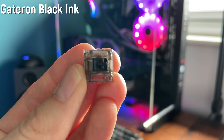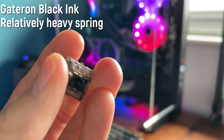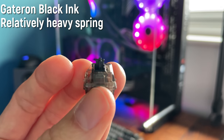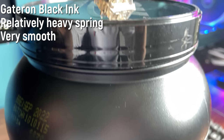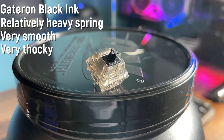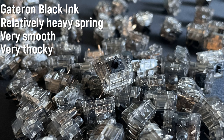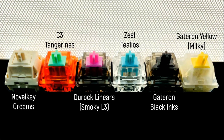Last but not least is the Gateron Black Ink. It comes in a nice looking smoky translucent housing with an 80 gram spring weight. It is relatively heavy — if you go from a lighter switch and use this all day you will notice it and get a little bit of fatigue, but you'll get used to it in a day or so. It's super smooth out of the box, and when you lube and film it, it's even smoother — as smooth as any other switch I've reviewed. It's unbelievably thocky, the thockiest linear switch going by far. I'm gonna use this in my Rama board as soon as I get it. I rate it my highest at 26 out of 30 — most other YouTubers rate this switch extremely high and I couldn't agree more.